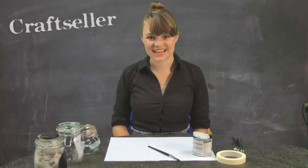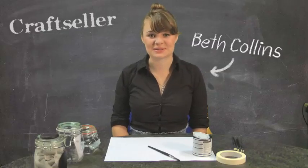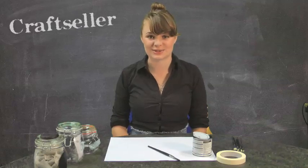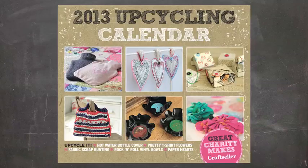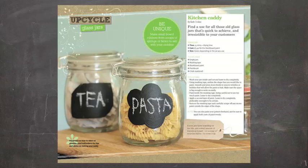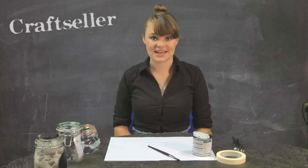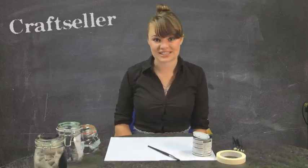Hi, I'm Beth from Craft Cellar, and today I'm going to be showing you how to make one of the projects from the upcycling calendar that comes free with issue 17 of the magazine. We're going to be using some upcycled jars to make tea and coffee caddies for your kitchen.